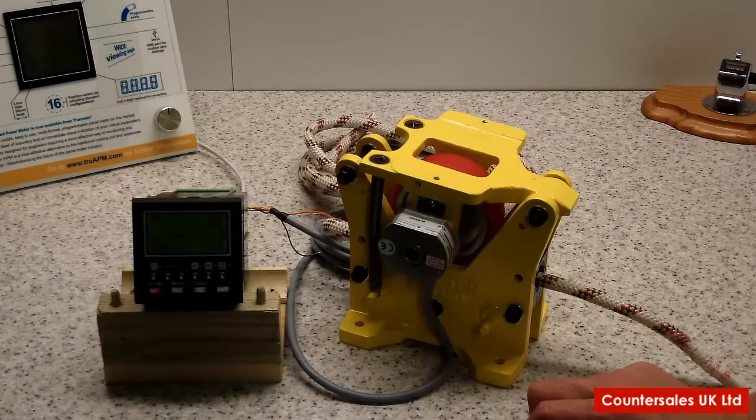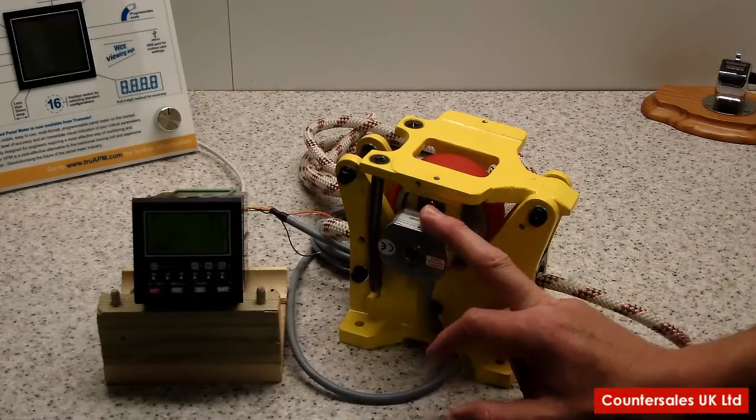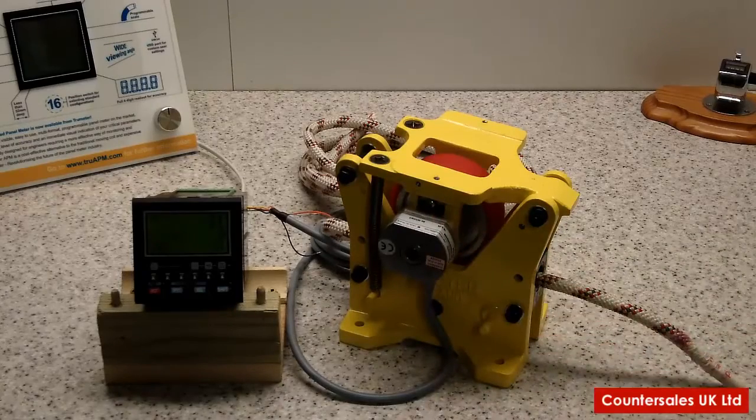The 9100 is powered by mains supply, 230 volts, and its internal DC power supply provides the power for the encoder.